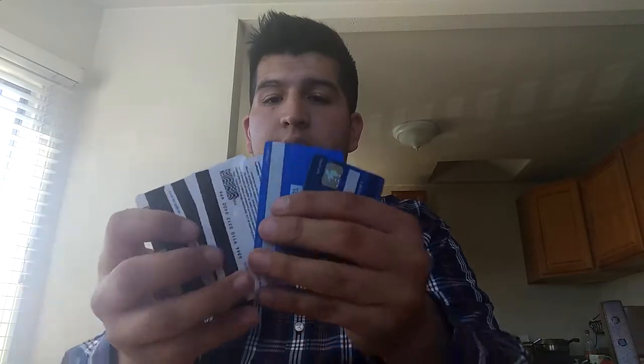As you can tell, guys, I have multiple cards here. I'm just going to put them in one by one.